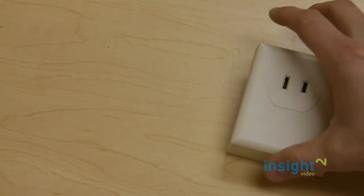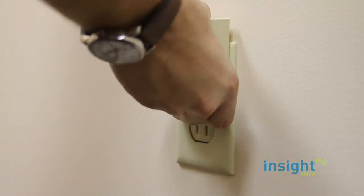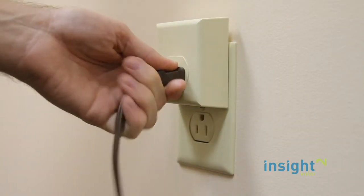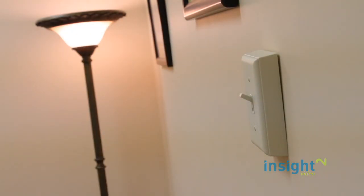Next, install the wireless receiver. Remove your lamp's plug and insert the receiver into an existing outlet. Finally, flip on the switch to turn on your lamp remotely.